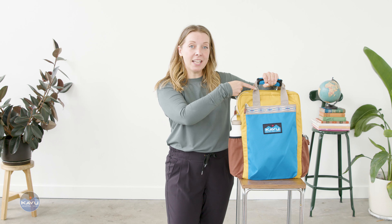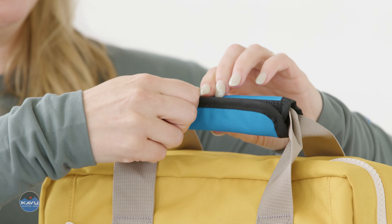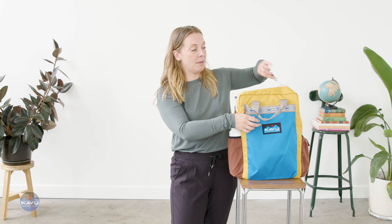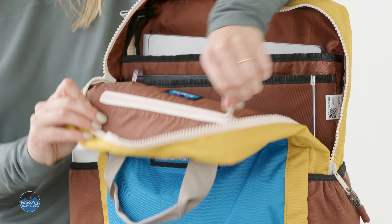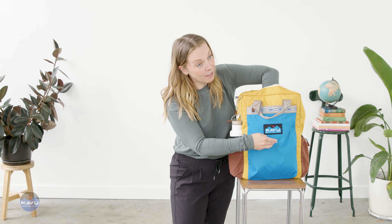You have a nylon webbing handle carry on the top, and there's a padded cover here that has hook and loop closure. Open that up — two-way zip on your main compartment with rope zipper pulls. And on the inside, you have an internal zip pocket on the front that goes down just about halfway to the bag right about here.